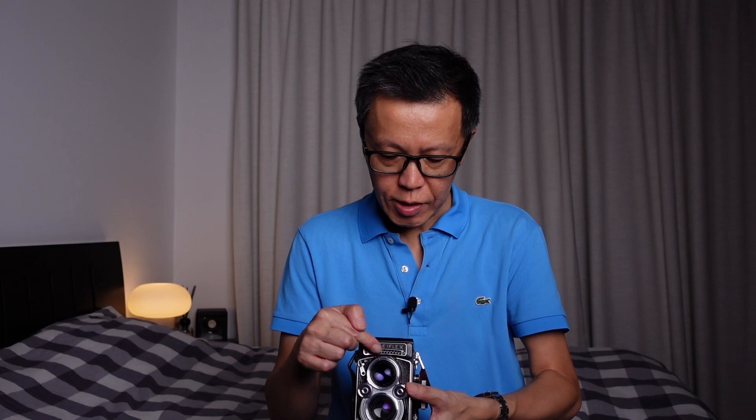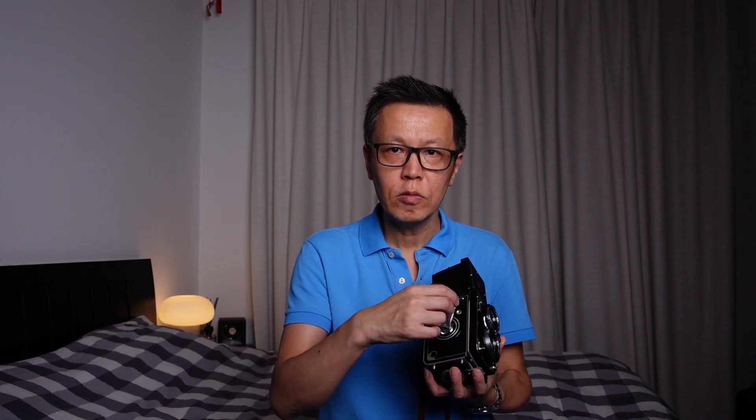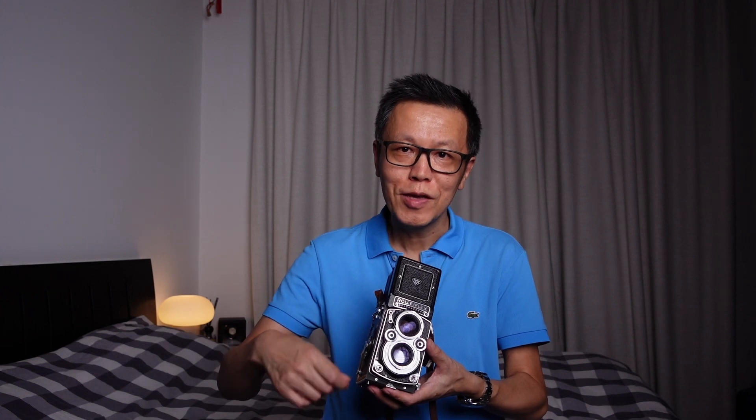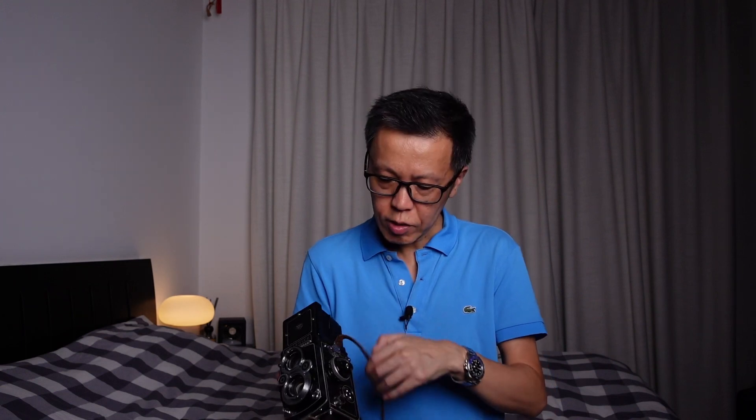There are two knobs on the side for adjusting shutter speed and aperture. Looking down, you can read out what aperture and shutter speed you are setting. They're both independent so you can move each dial separately to choose aperture and shutter speed based on the lighting conditions. All these cameras have a waist-level finder, so you're looking down into the camera when composing, with a shutter release at the front. The crank for winding the film on also cocks the shutter, so in one action advancing the film readies you to take the next picture.